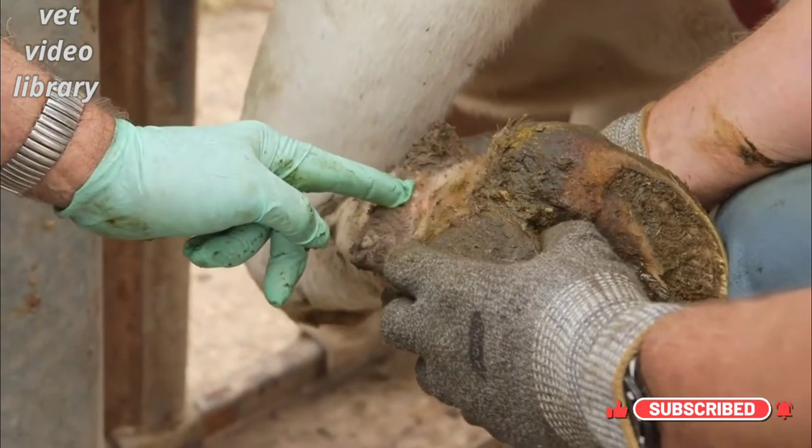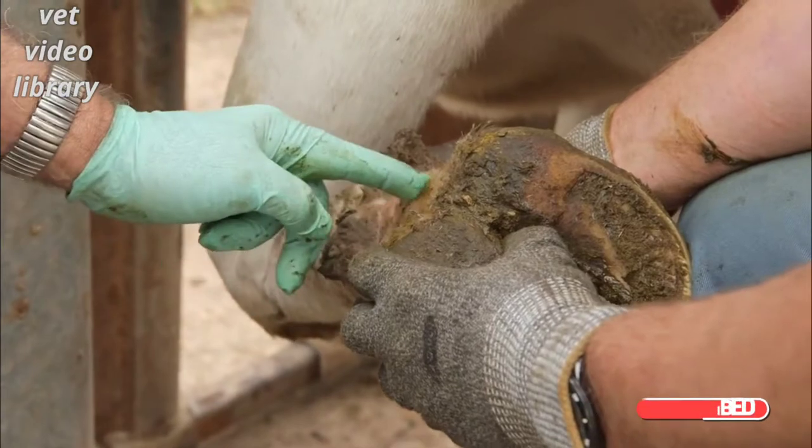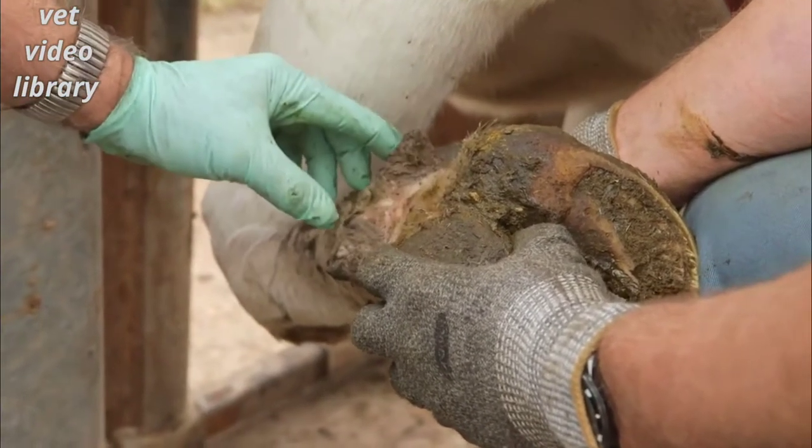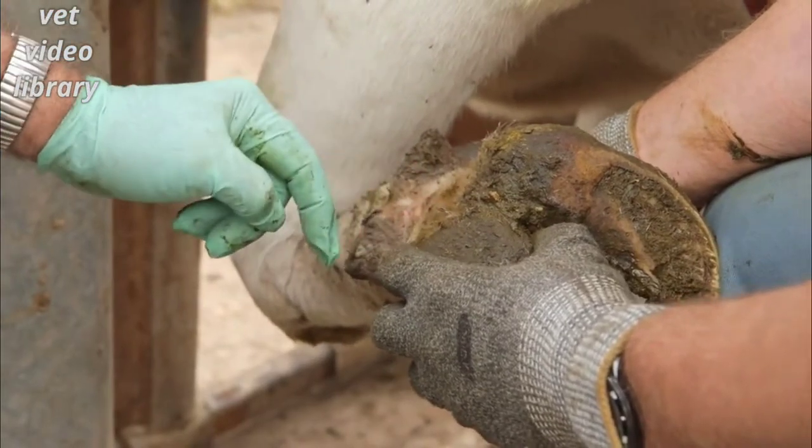Here's a case of foot rot. There's swelling underneath the dew claws here, and there's a crack down the middle where the skin is broken and bacteria have got through the crack and into the tissue here.